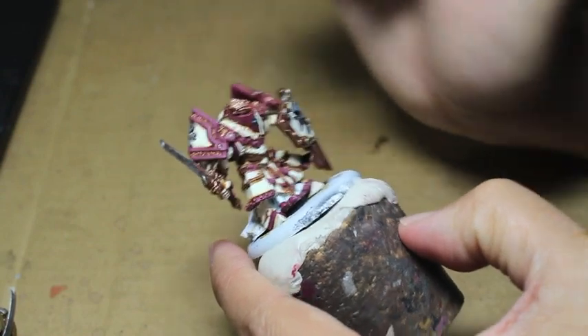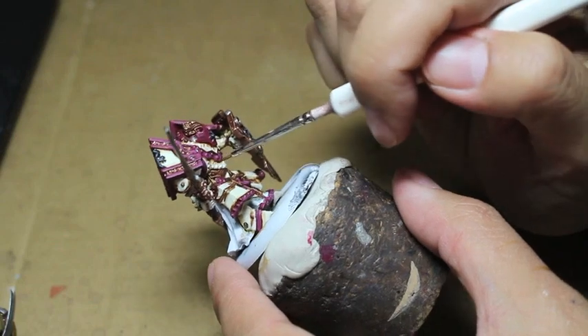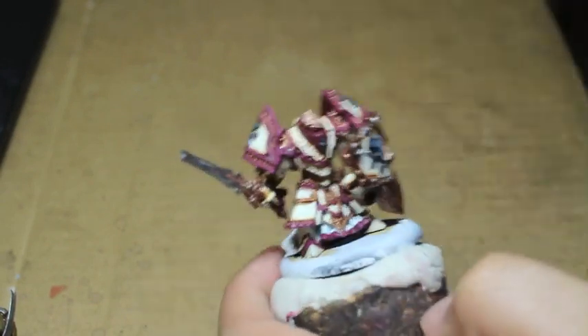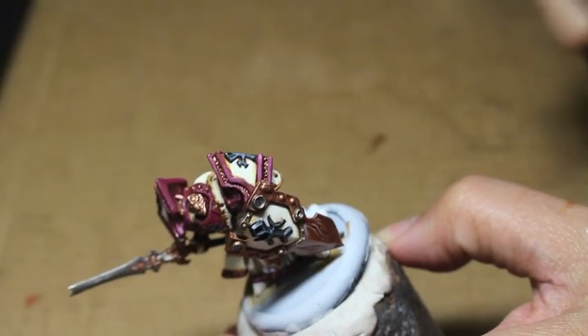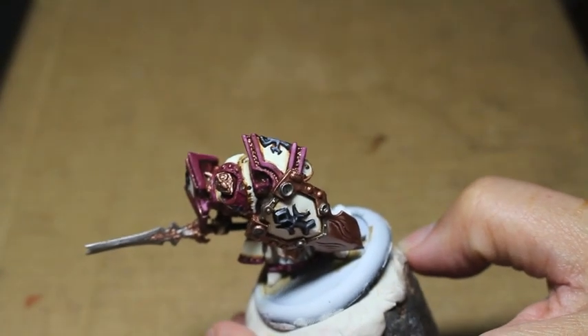Having a brush with a very small thin point is going to help you a lot. You don't want to get your wash all over the place — this isn't the washing or shade step. We're really just accentuating the brighter colors by lining in those darker areas.